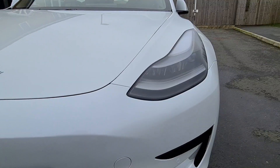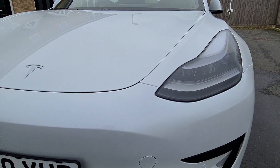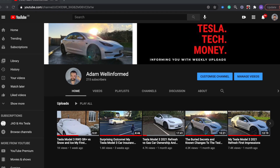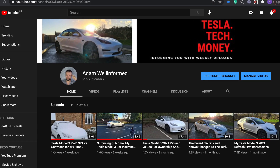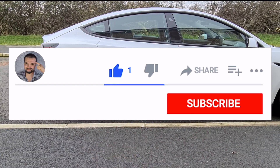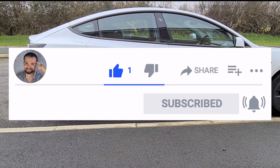Before I get started I really want to thank all my subs and anyone that engages with my videos. I'm really pumped that I hit 200 subs in the past week. Hit the like button, subscribe, and hit the notification bell — it really helps me out.